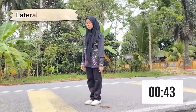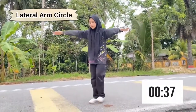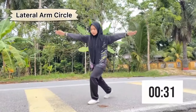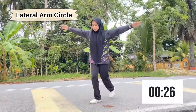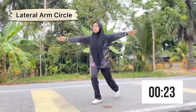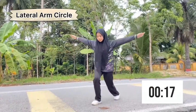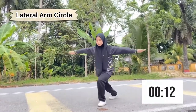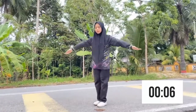This exercise is called lateral arm circles. What you need to do is stand with feet together and arms straight out at shoulder height. Slowly rotate your arms forward, making small circles of about one foot in diameter while stepping alternating legs back and return. Adding this exercise to your workout routine can help to warm up the shoulders, arms, chest and back. This is a great exercise to incorporate at the beginning of an upper body workout to prevent injuries and prepare your body for strength training. You've got this, so let's finish up.